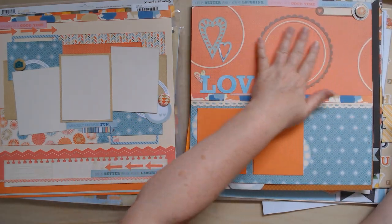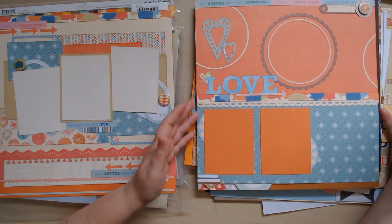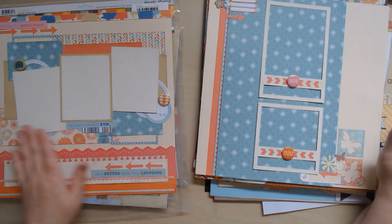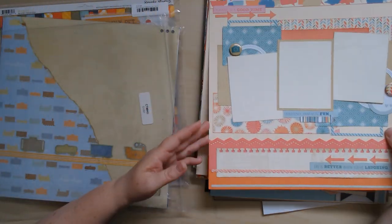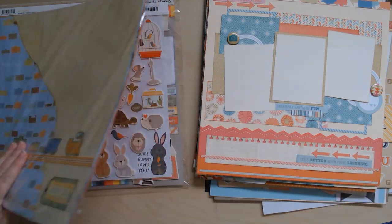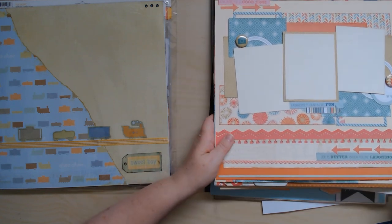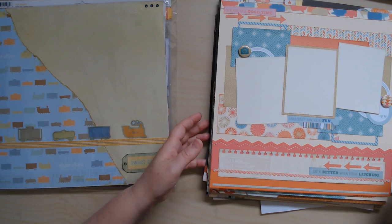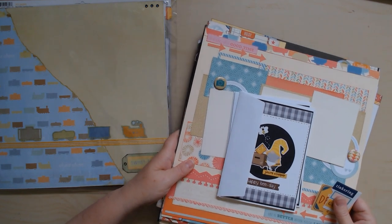On one layout I used the Basic Gray stickers almost as an element to make my own background paper, and I colored the white stickers to match the turquoise color. The other two layouts don't have titles yet because I only had one title sticker, but they have all the other elements on them. These need photos, journaling, and a title, and that's okay. So I got seven of those kits turned into layouts — unfinished layouts, but layouts.